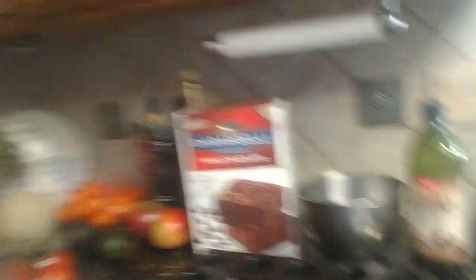Over here I have some brownie mix and all the stuff you need, except I'm just missing two things — I need the fork and I need the egg. I'll show you the directions so you guys know what to do in case you're making brownies too.